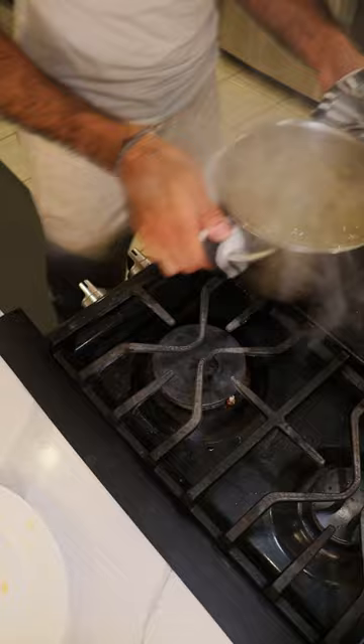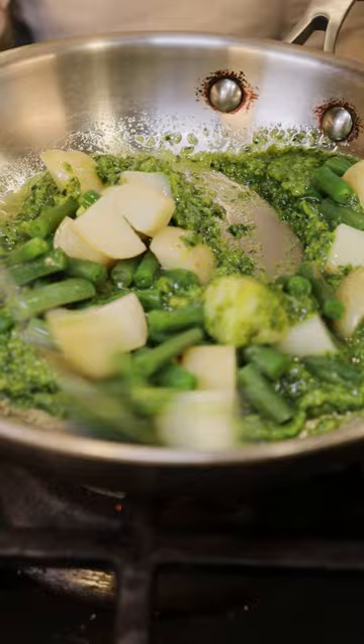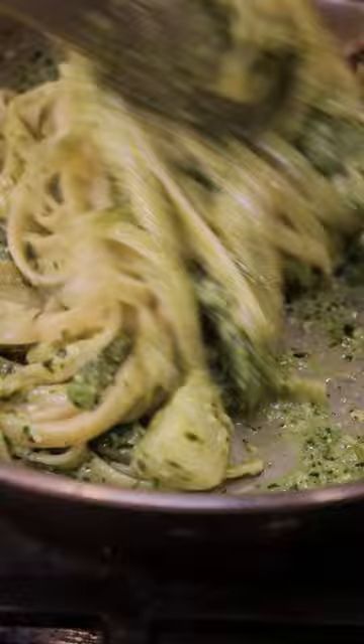Then in a separate pan, let's add in our pesto along with our boiled potatoes and green beans. And let's mix a bit of the pasta water in here, toss in your cooked pasta, mix well, plate, and that's pretty much it.